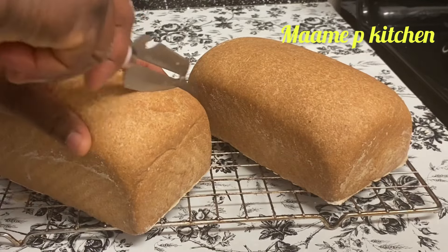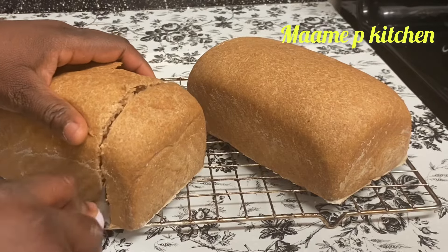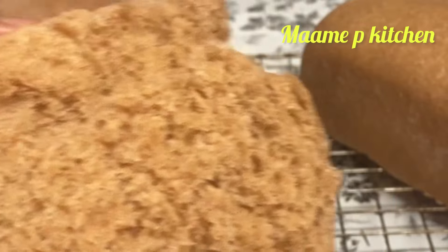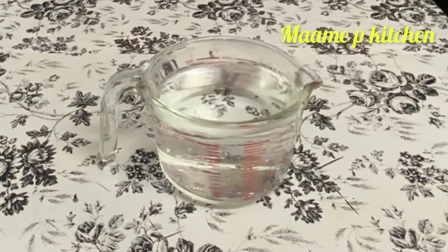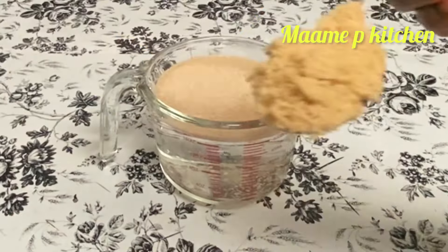Welcome back to the channel — thank you so much for stopping by. If you are new here, a very warm welcome to you. My name is Priscilla. Today we are making wheat bread, and this bread, frankly speaking, you will love it. Please stay tuned.